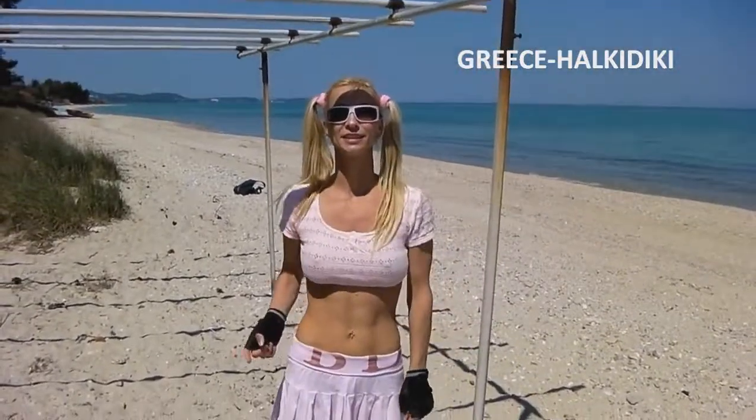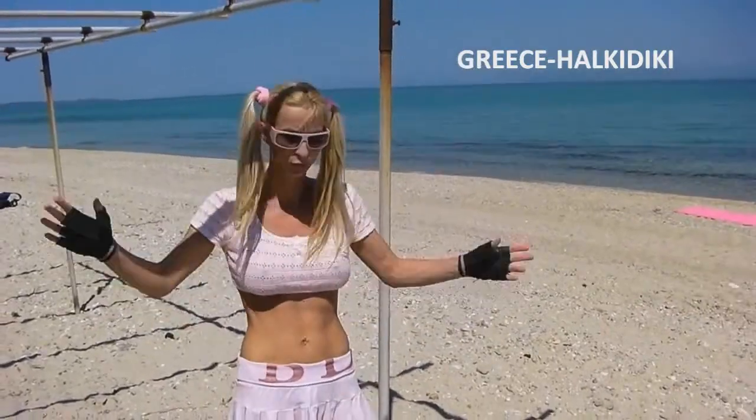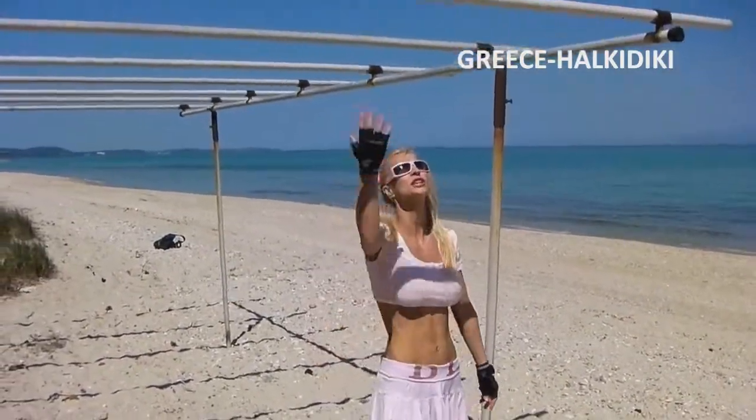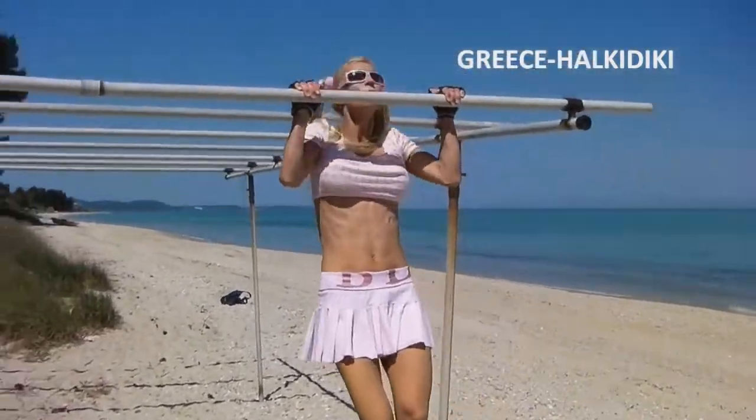Hi everyone! You can practice your pull-ups everywhere. When you just go walk on the beach, you don't have to be dressed up sporty. You just see something and you say, let's do some pull-ups.